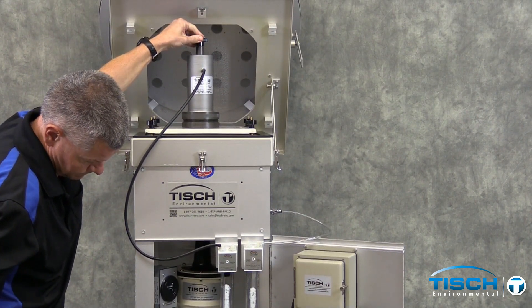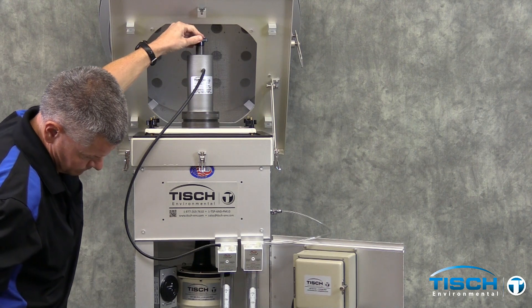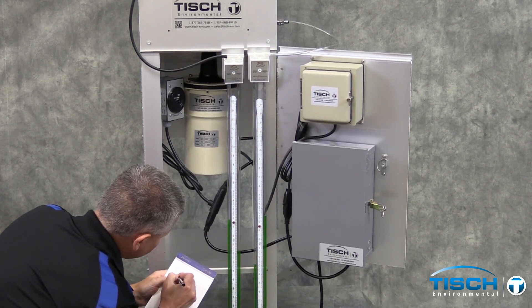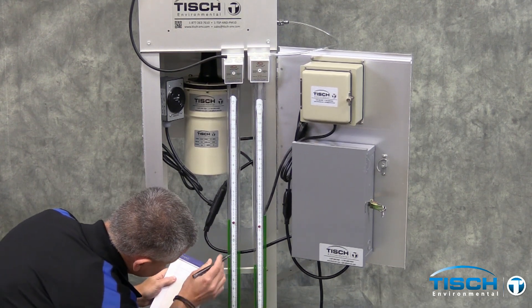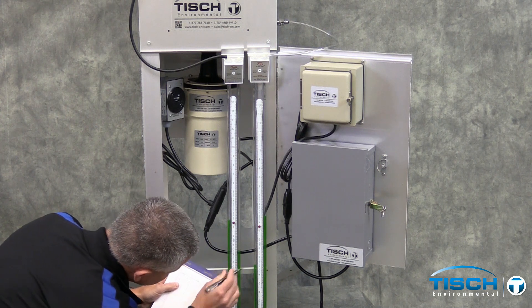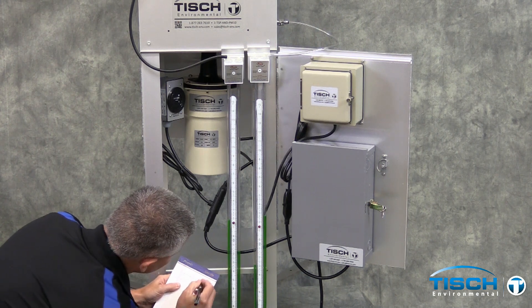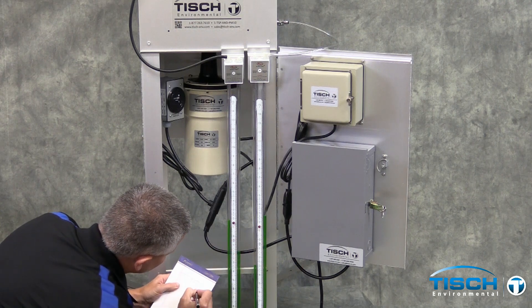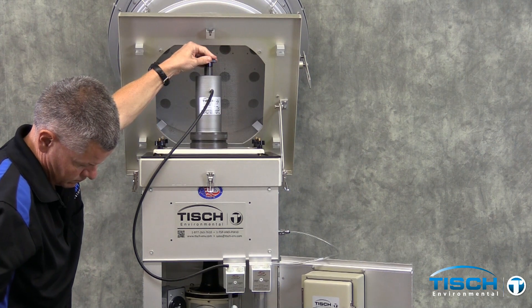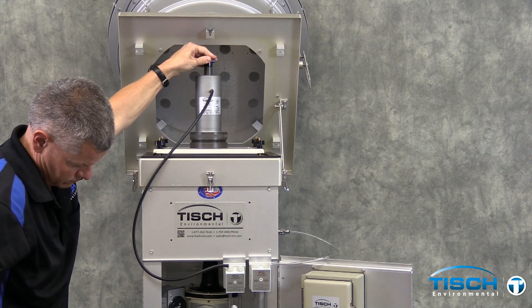The second point is obtained by turning the knob clockwise just a little bit. The sampler reading will move very easily; the calibrator reading will not move at all for the first few points. The U.S. EPA recommends a 5-point calibration.